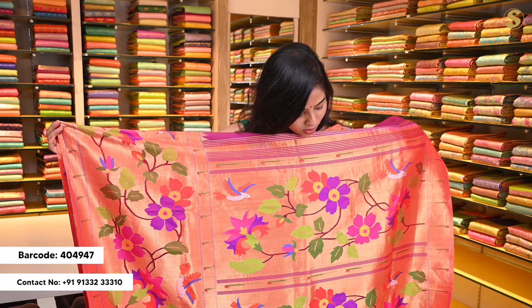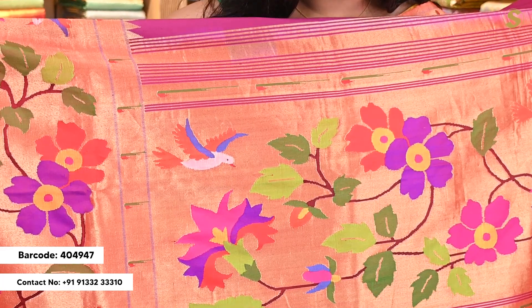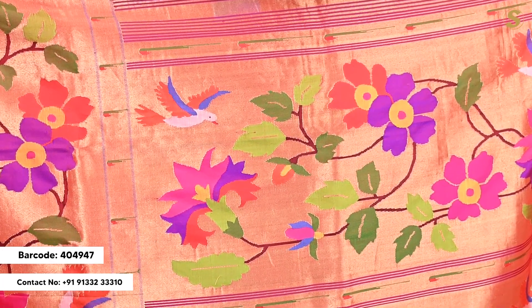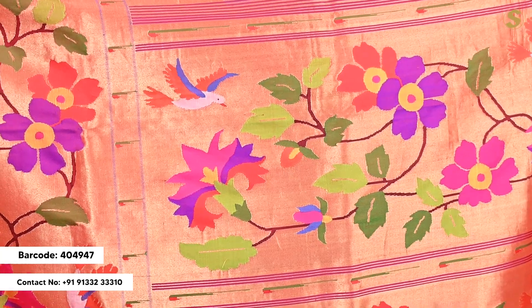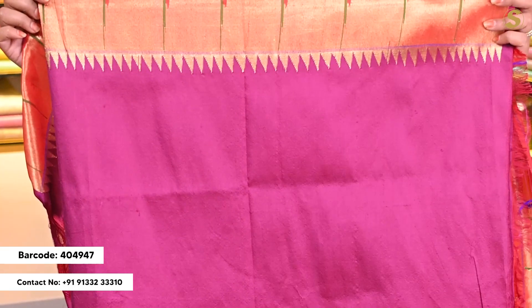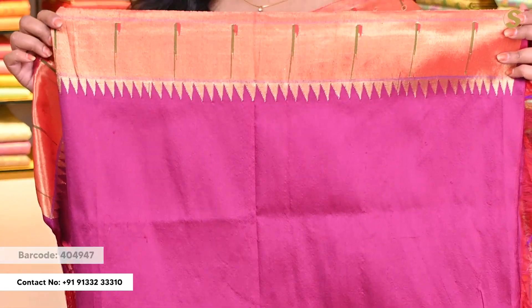The pallu is very huge with a complete elaborated pattern — very colorful with traditional style motifs throughout. If you wear a single pallu it's going to look very rich. The blouse is a self color blouse with a simple paisley border.